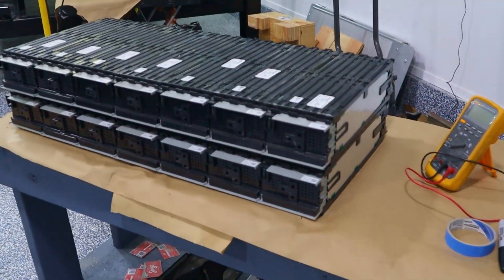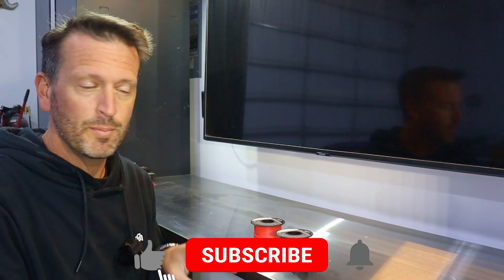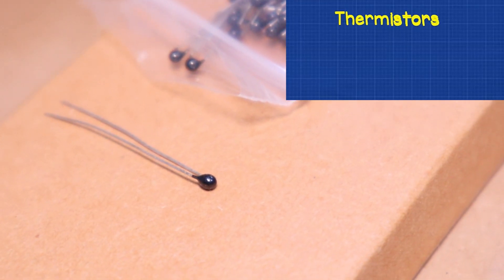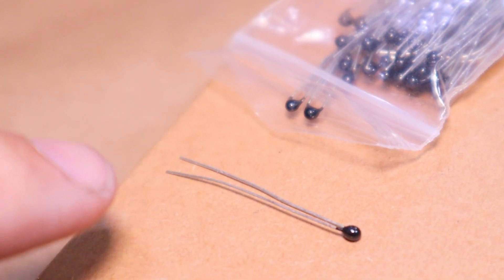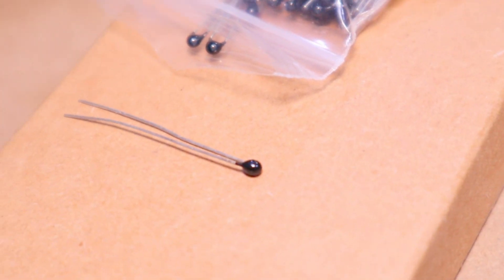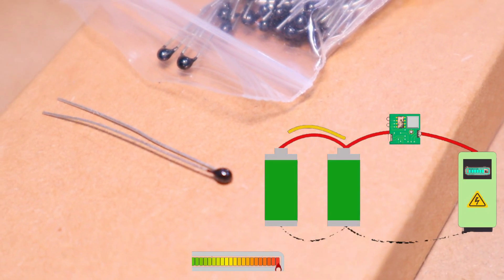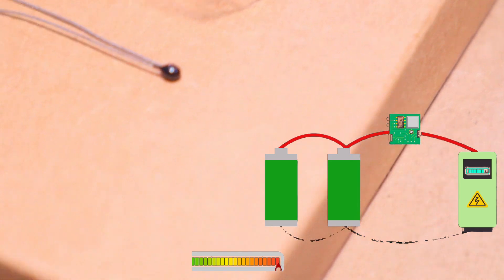It turns out that the battery modules I chose for my application, although they're really good with power, do not have thermistors. Thermistors are a very important part to monitor temperature and make sure the batteries are operating in a safe zone. So today we're going to add some thermistors to these battery modules. Essentially a thermistor is like a resistor - electricity is fed through one side, the resistance is calculated, and based on the properties of the thermistor it reads the temperature. For the battery management system I have, it wants thermistors that are 10k - meaning 10,000 ohms of resistance.